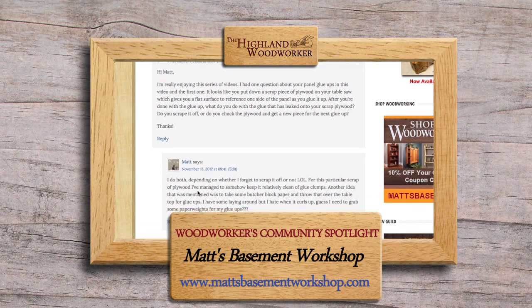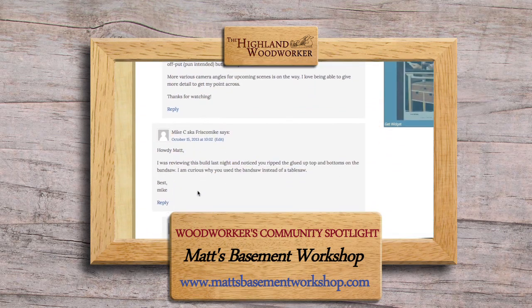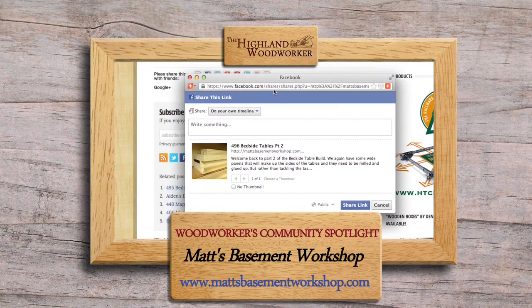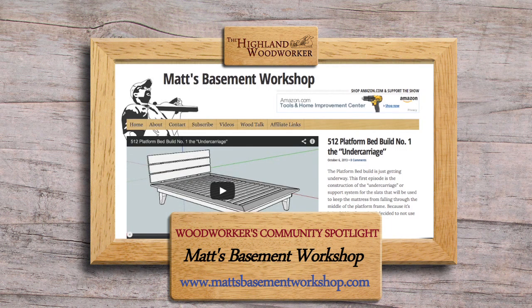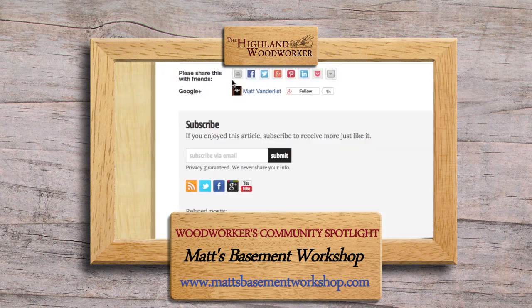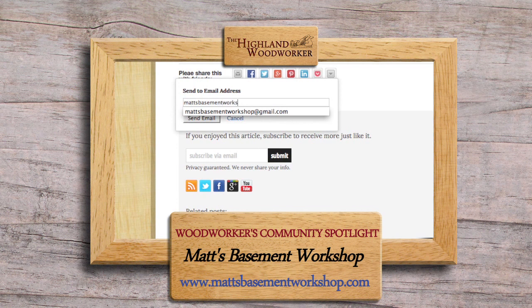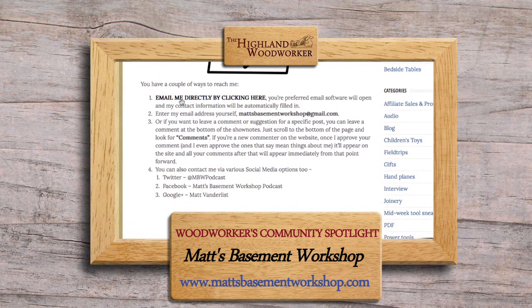Matt's Basement Workshop is not a traditional online community — it doesn't have a forum or chat room — but it's been an online destination for woodworkers for over seven years. Visitors are strongly encouraged to leave comments, questions, and suggestions about articles and videos, and these frequently turn into ongoing discussions on social media sites like Facebook, Twitter, and Google+.